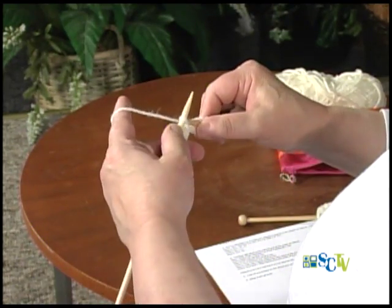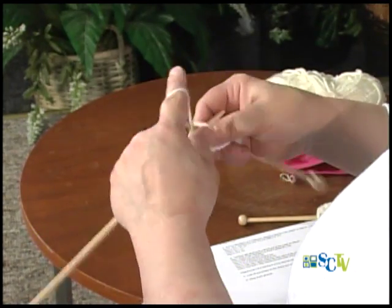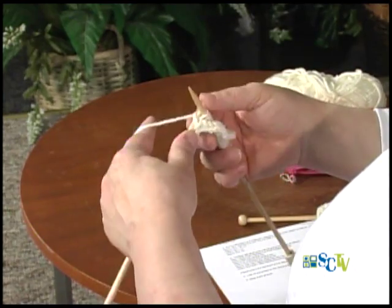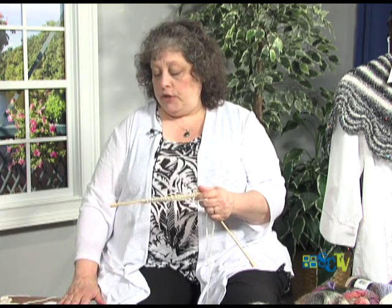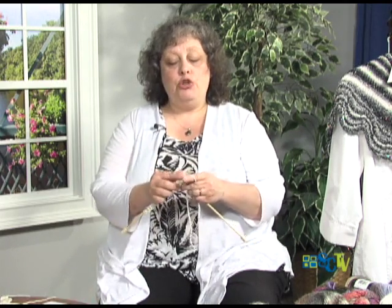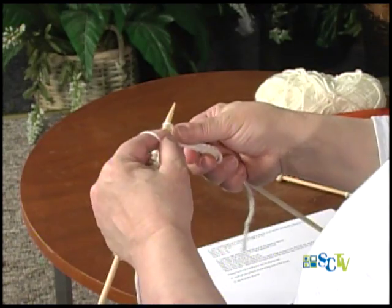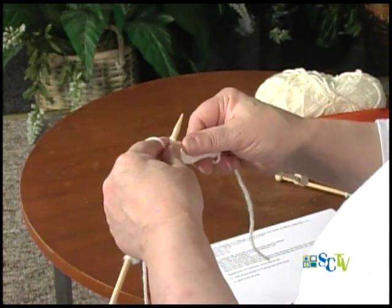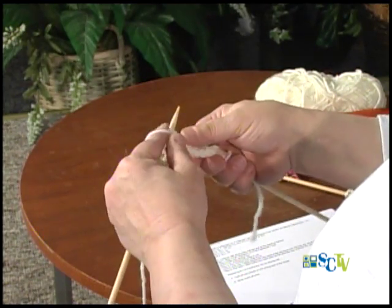I'm going to go across here, hoping not to split some of my stitches. I'm about three quarters of the way across now. So now, when we go to do our short rowing — on the pattern they're telling you to knit across 130 stitches, and then what you do is turn your work around. I'm going to follow the pattern and purl eight stitches.